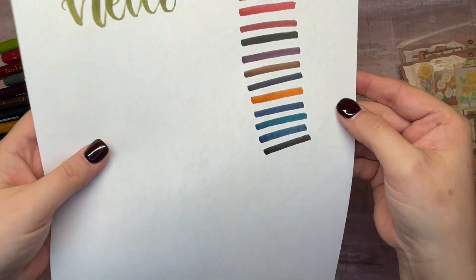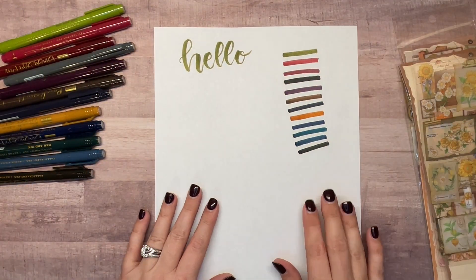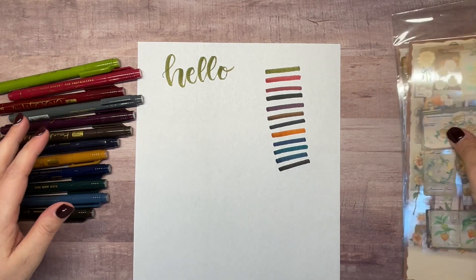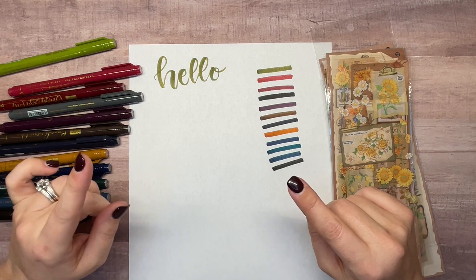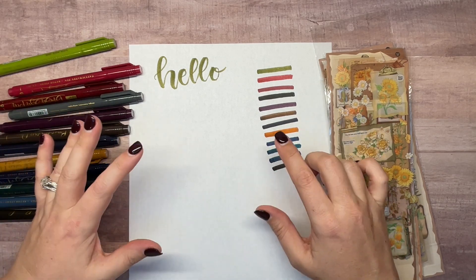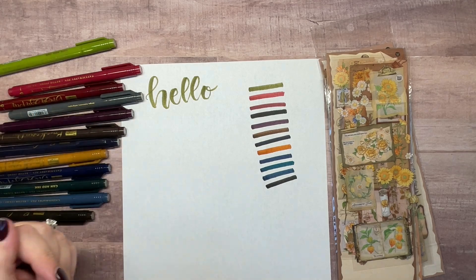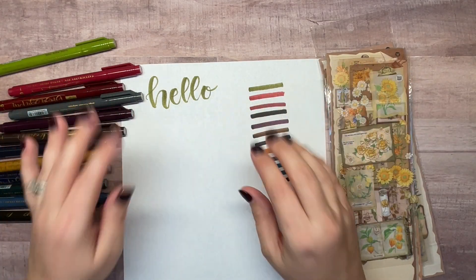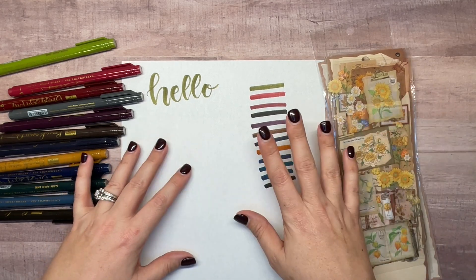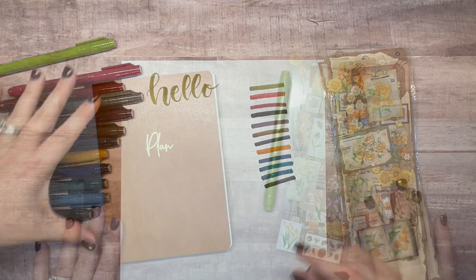I'm going to zoom in so you can get a better look at those colors. So that's the brush pen set. Next I want to pull together a quick bujo spread using these stickers and maybe the brush pens. Don't judge me — I'm such a beginner. I think it's so fun to just throw stickers together. It goes against my grain because if you watch my normal plan-with-me videos, stickers are straight and everything is neat, but I really like it.